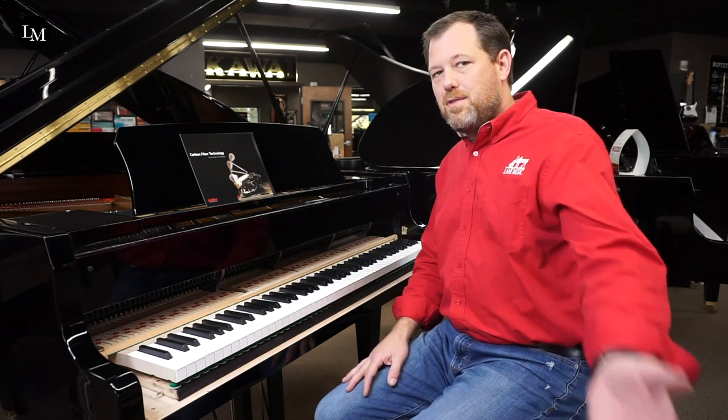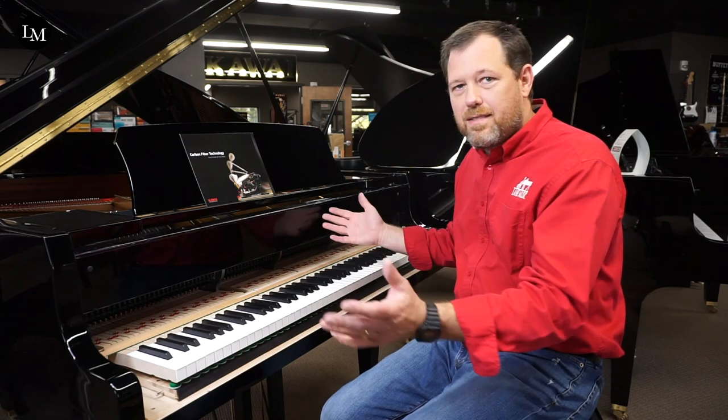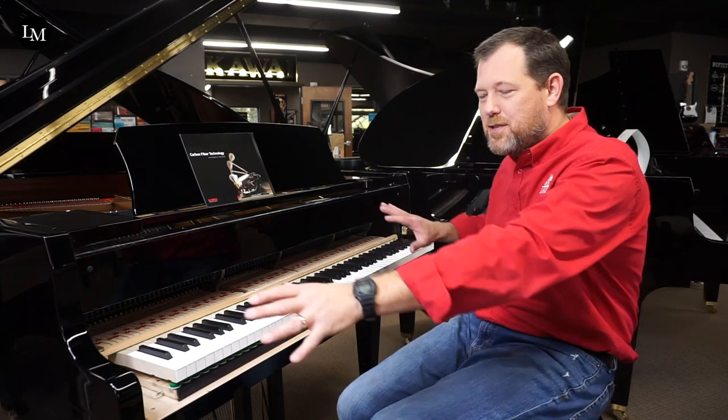I would encourage you to come to Lane Music at 1625 Galleria Boulevard — click the links and check us out at the store. We have lots of great Kawai pianos to show you, and other brands too. We've been a Kawai dealer since 1987 and won dealer of the year in 2017 as the largest Kawai dealer in the country, covering the whole state of Tennessee. We would love for you to come see Kawai and let us give you this demonstration in person — no cost, no commitments. Full transparency — come check us out.